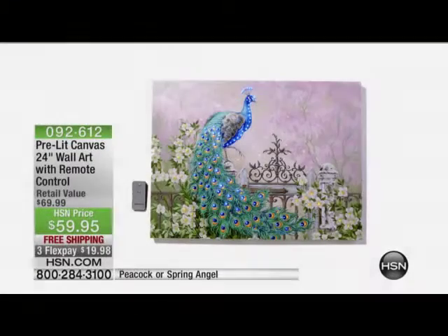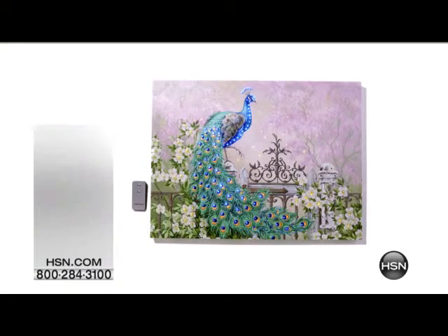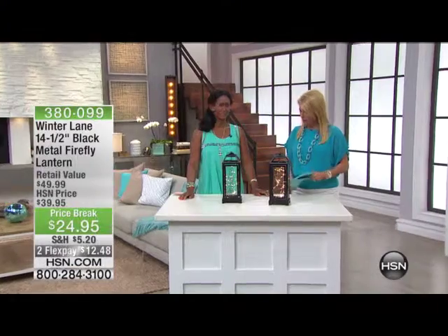Put it up on your wall and love. So those are coming up as well. We have three flex pays and free shipping for tonight only on those.